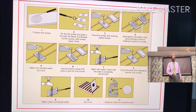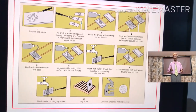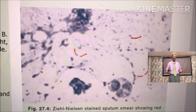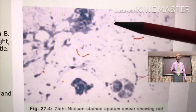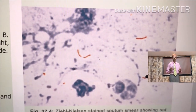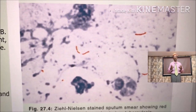Perform the experiment exactly the same way as the standard operation procedures. If these are the observations under the oil immersion lens of the microscope, then write this down in the notebook.